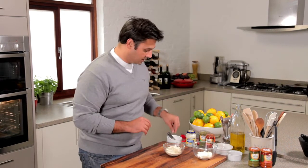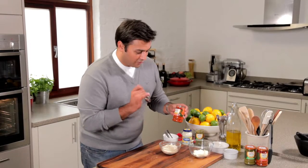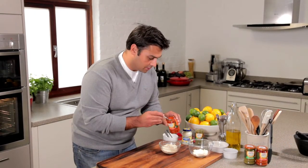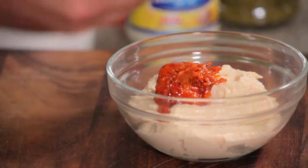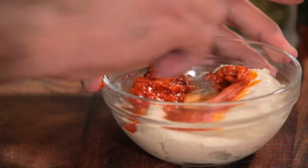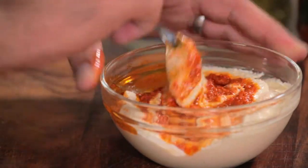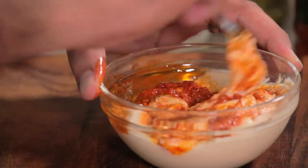To start off with I've got some shop-bought hummus, and to that I'm going to add a really good dollop of this fantastic fiery chilli pesto. Straight in with that. I like it quite hot so I'm going to put two teaspoons in. Just stir that through — I tend not to stir it all the way through, just so you've got almost like a swirl.